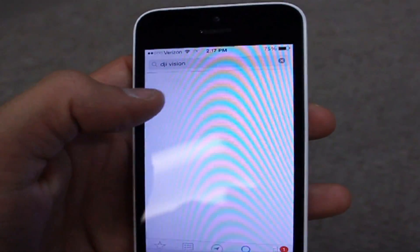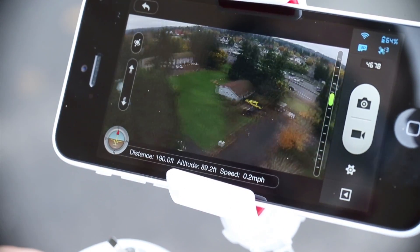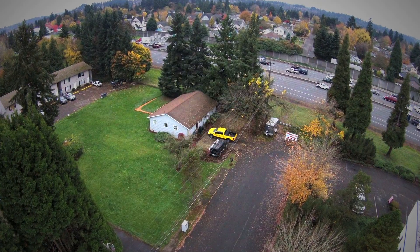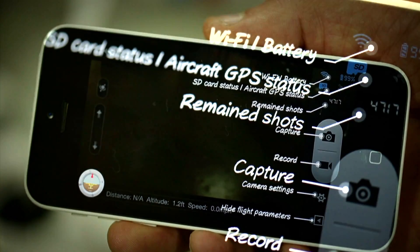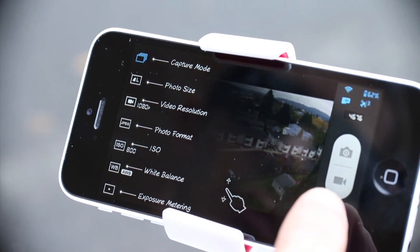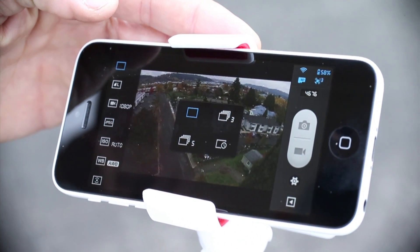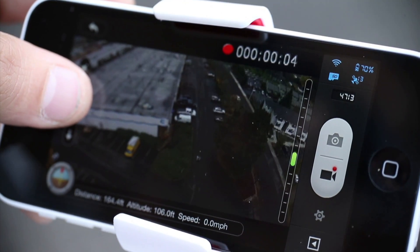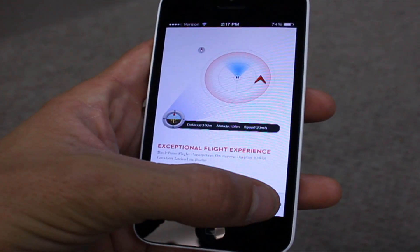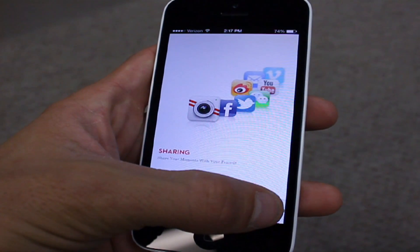The DJI Vision mobile app. At its most basic level, the app serves as a first-person view link that can be used to frame up the perfect shot. Dig a little deeper and you will find that the app gives you complete control of the camera, allowing you to adjust exposure, ISO, white balance, and resolution. You can start and stop video, snap a photo, and adjust the tilt of the camera all on the fly. Once you have reviewed your photos and video, you can share them instantly via social media simply at the push of a button.